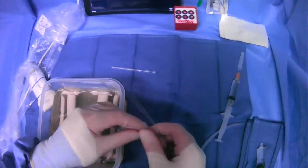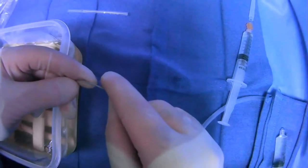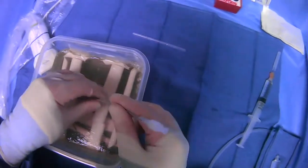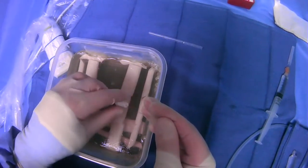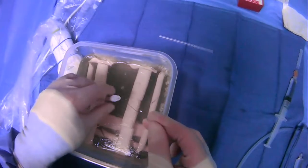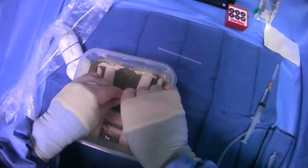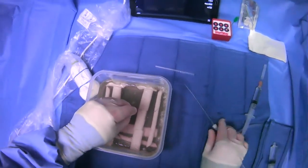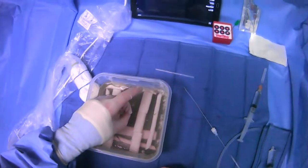Then we can get our microcatheter and just put it on. Grab the wire from the back, and push the microcatheter in over the wire. We can kind of hub it, and at this point what we'll do is unscrew and take out the inner stylet and the microwire, and we have access. We can now put another wire in and exchange the microcatheter off.